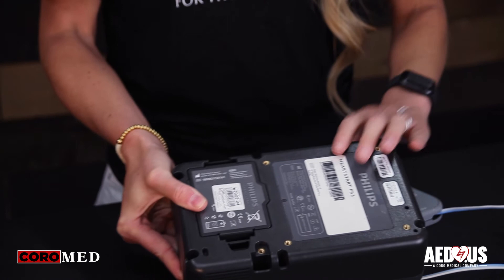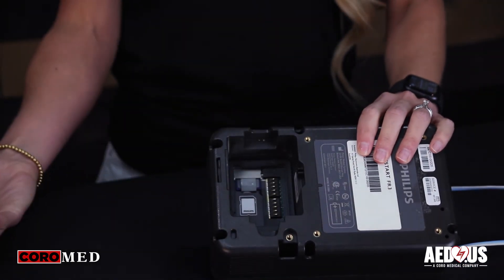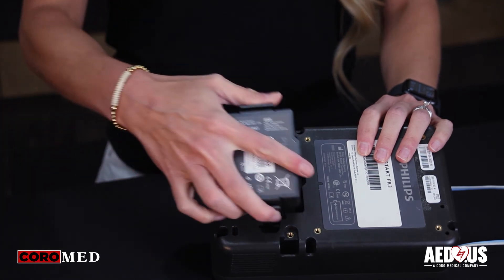The battery has a three-year warranty. The expiration date and the install by date are listed on the outside of the battery. To install or replace the battery, press the tabs on the back to remove the battery. Place the new battery in.